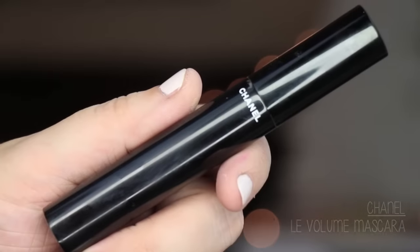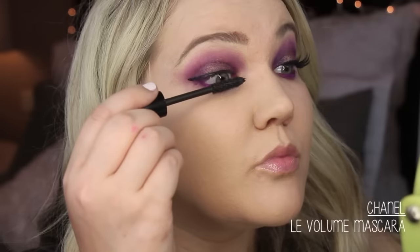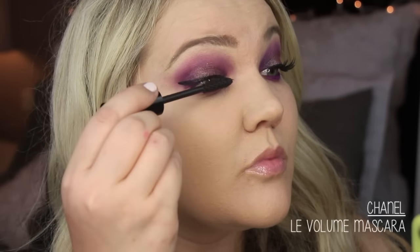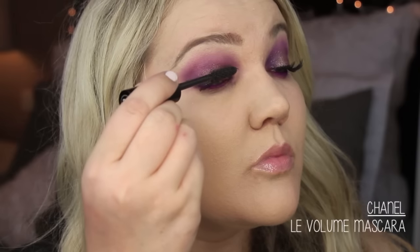Then I'm going in with mascara — I'm using the Chanel Volume mascara. This is one of my favorites, especially for building volume in my lashes. Just hit the top lashes with a few coats of your favorite mascara.